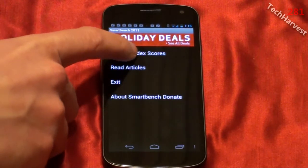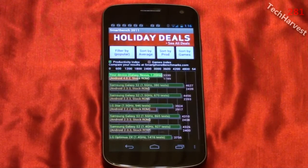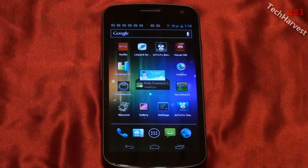All right, let's display the index scores here. My score on this device is 3330 on the productivity index and 1789 on the games index. So that's SmartBench on the Samsung Galaxy Nexus phone on Verizon Wireless.